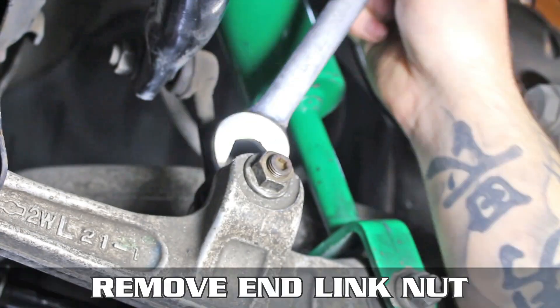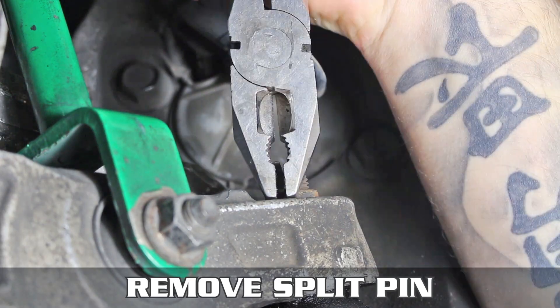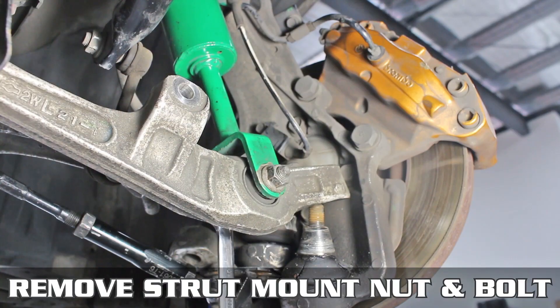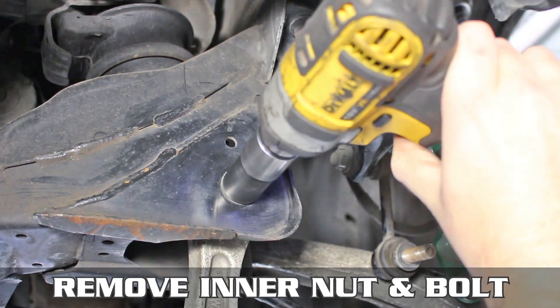Let's pop them in, shall we? First step is going to be to remove the end link and nut, as you can see here on the screen. Pop that out, then head over to the ball joint and remove the split pin. Now remove the ball joint nut, then zap off the strut nut and lift it off the ball joint.